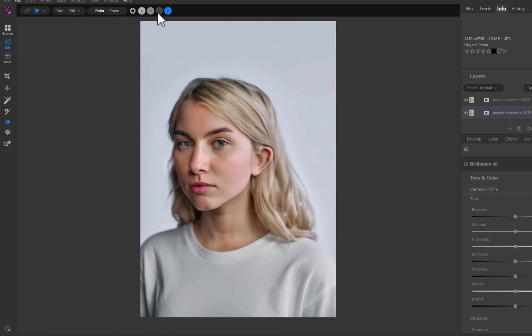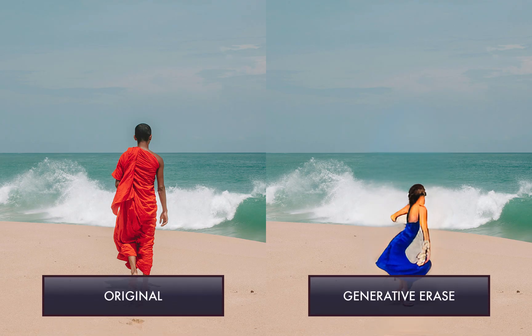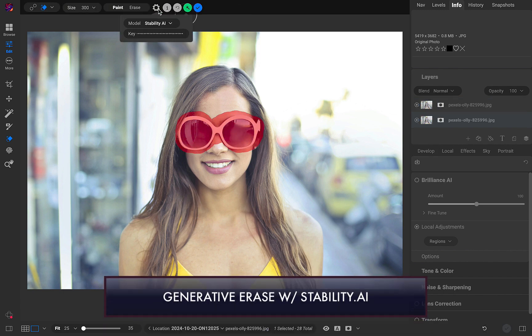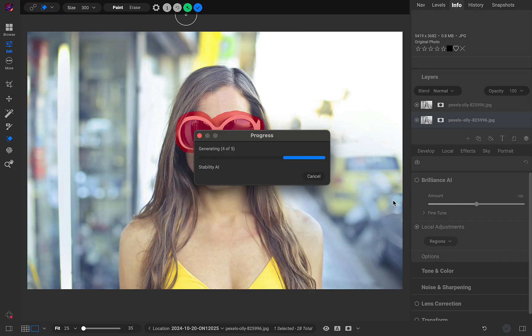ON1's local Generative Erase is genuinely useful and gives pretty competent results. That said, it is not perfect. While ON1 promotes it as a tool to remove large distractions, its main Achilles heel is the removal of large objects — it tends to replace rather than remove them, the same issue as the first version of Luminar Neo's Generase. If local Generative AI isn't working for you, ON1 does offer an alternative: an internet-based service named Stability.ai.